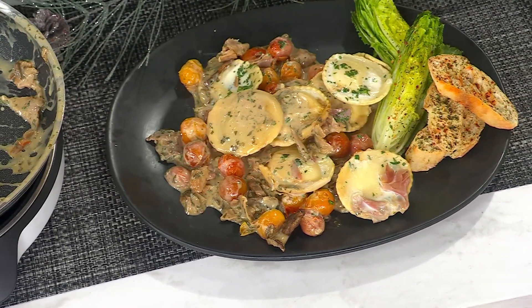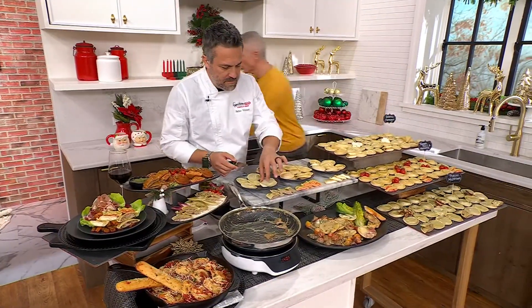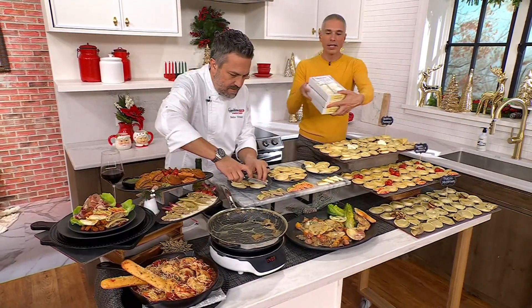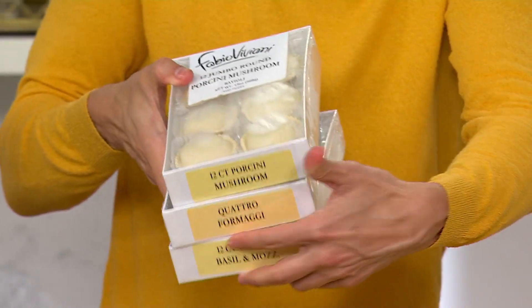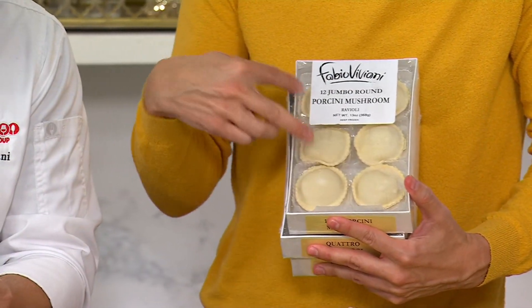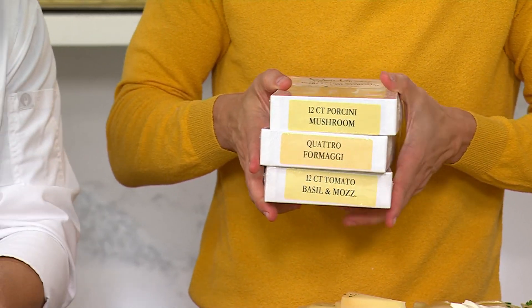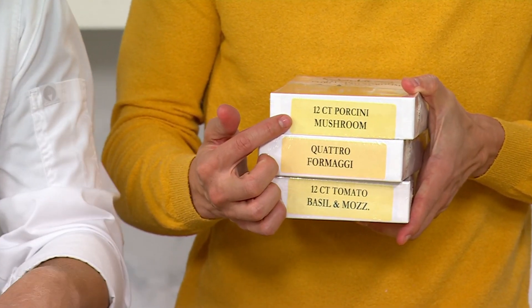Today we have it for you, brand new. 36 pieces is what you're going to get. They come packaged just like this, so none of them are going to break — they're all in their little condos. There are two layers in each one of these boxes. What I have in my hand is a set of three of the different flavors that you're getting.